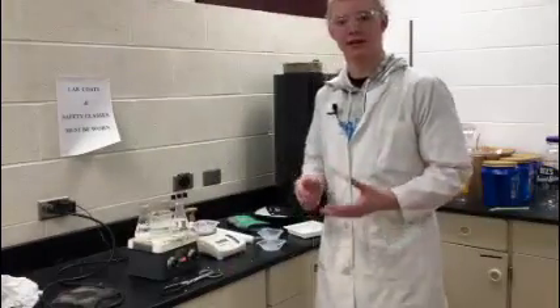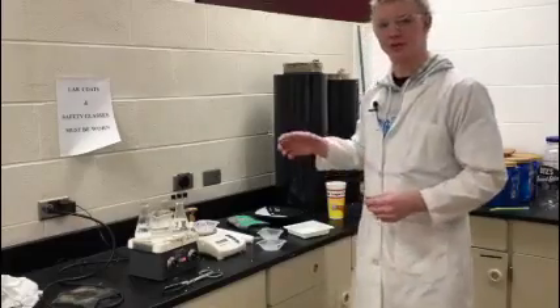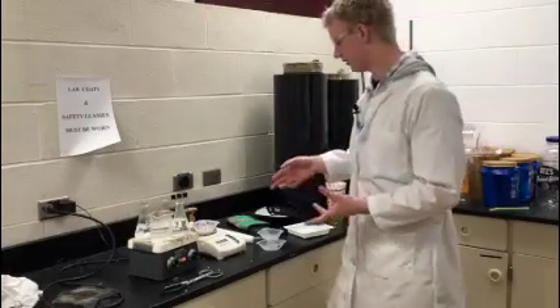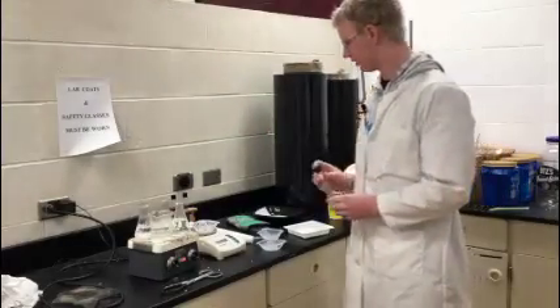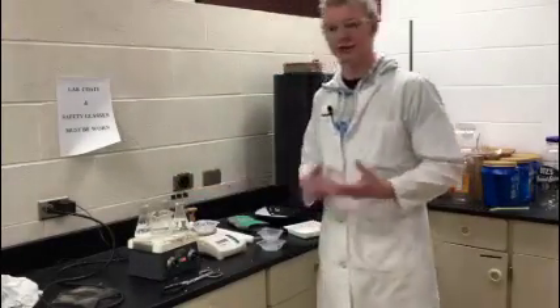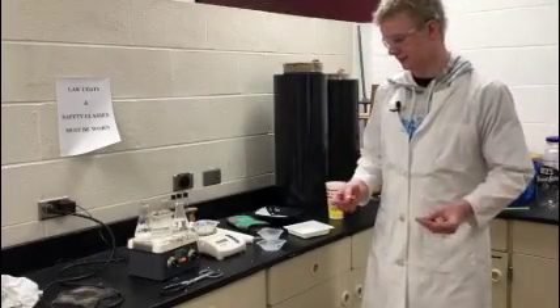As your water is boiling for an hour, you can go to your room temperature water, which you will put in test tubes. Like the boiling water, you will have three samples that are 12 grams each.